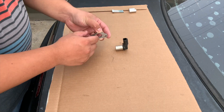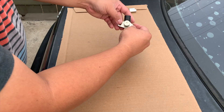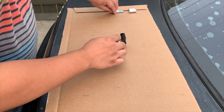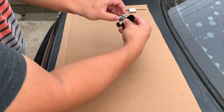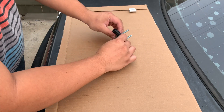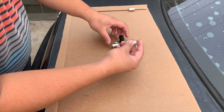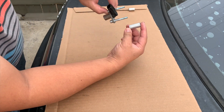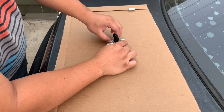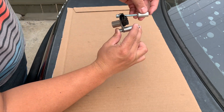Here is how to assemble the trigger wheel kit. First, mate the bracket with the sensor. Then add the bolts on both sides. The longest spacer goes on the right, and the shortest one goes on the left.